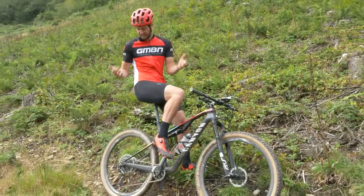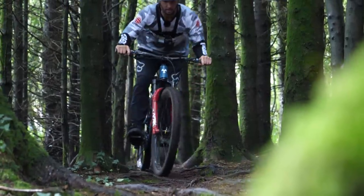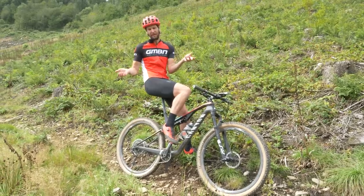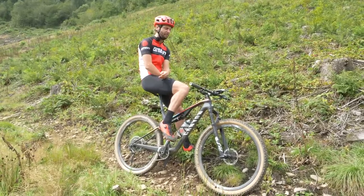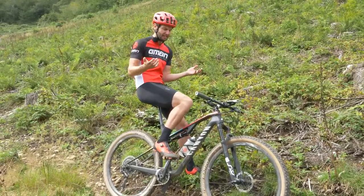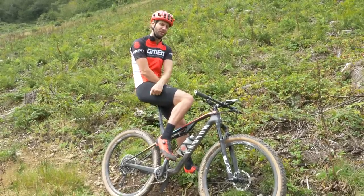What makes descending on one of these so different compared to one of these? Well, quite a bit, actually. Whilst in essence they may look the same — full suspension, disc brakes, and a one-by setup — the characteristics of them are hugely different. I think that's enough about the bike. Let's dive into some top tips for descending on a cross-country bike.